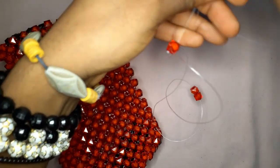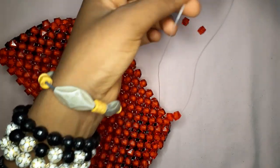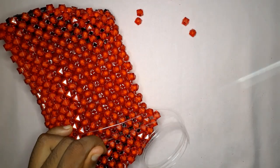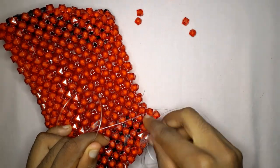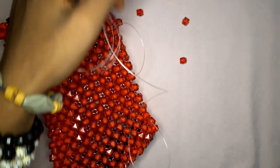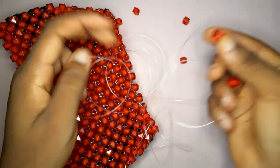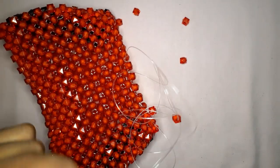We are just crossing with the third bead. Please leave me a comment in the comment section — I always reply, no matter how many years into the future you're seeing this tutorial. Insert your fishing line into the next bead, pick up two beads, cross, and continue doing this until we have a length of seven beads for the lid.